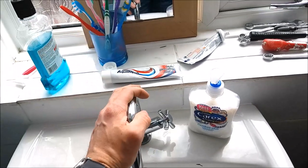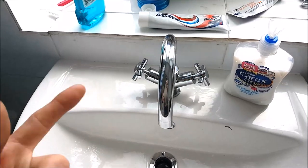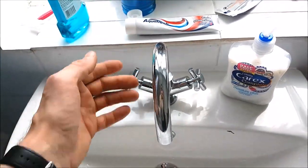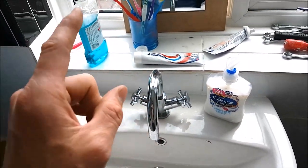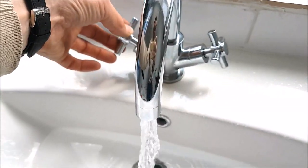This particular mixer tap is a few years old and the valve itself is hard to come by, so I decided to have a look at the valve first. I'm going to show you how to remove the valve. First things first, what we're going to do is just turn on the hot water tap.